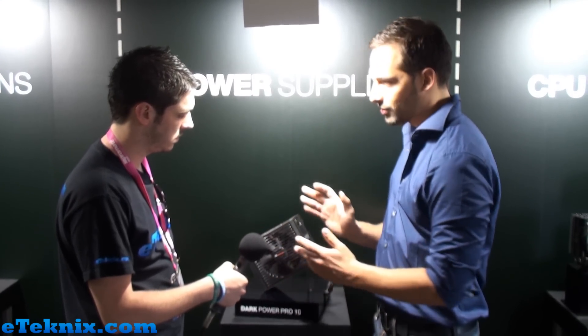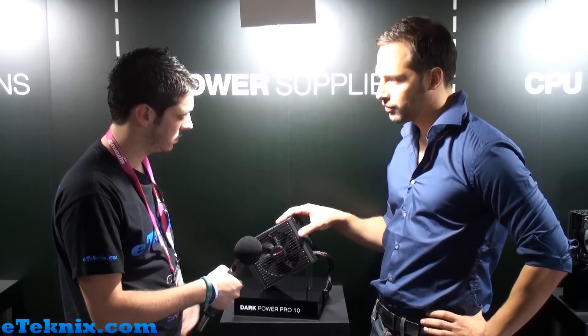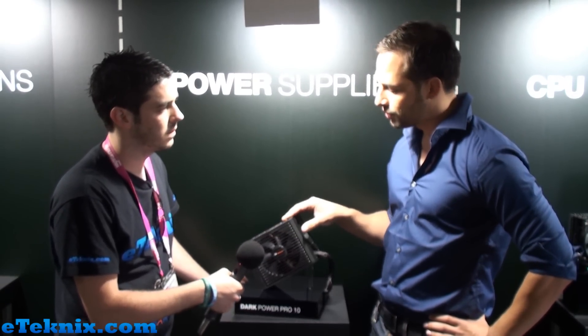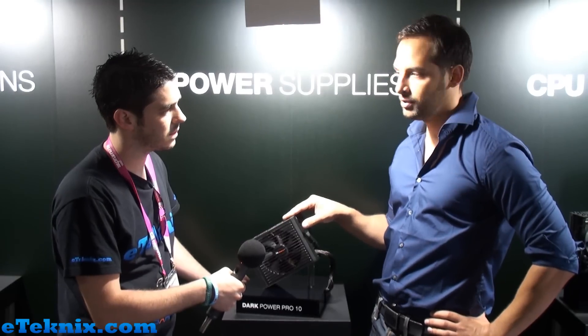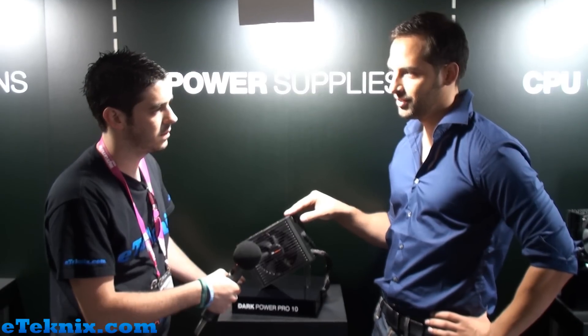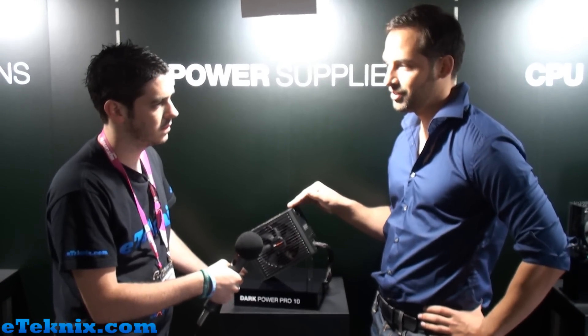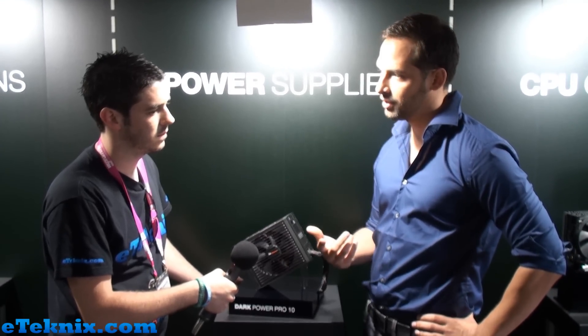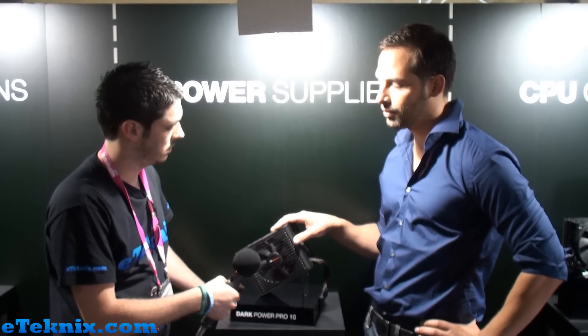One small issue I would like to talk about is the topic of semi-passive. I'm pretty sure that the people in your forums would ask why didn't you do it semi-passive. We didn't do it because the 851 model has a dB level of 12 at 90% load, so it's unhearable for the human ear. There's no reason in doing semi-passive if you can have a fan that you can't hear, still circulating air in your case and taking care to cool the hardware.